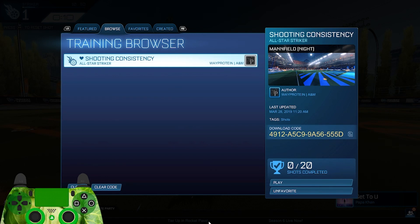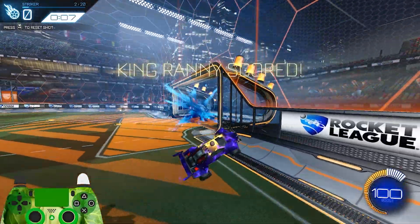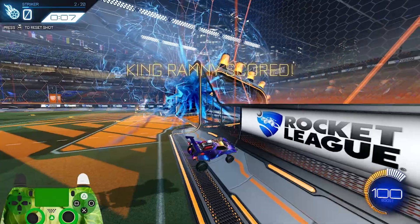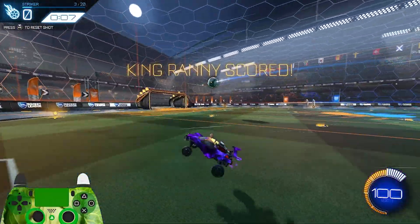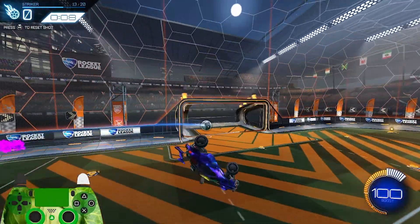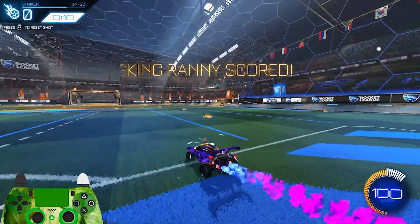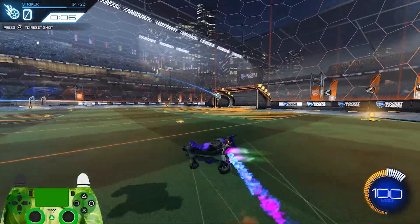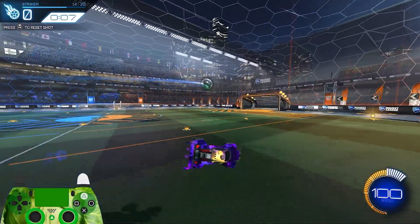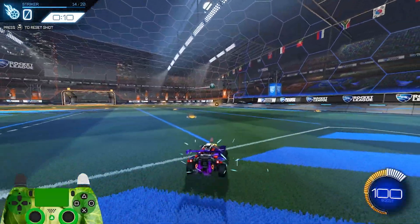Air roll shots are a bit tricky to talk about because a lot of people severely overuse air roll for shooting and would benefit from learning to shoot without any air roll. But regardless, air roll shooting is still super important and useful — the biggest use case is for hitting tight angles and using air roll to get underneath or around the ball quickly. You may also find air roll shots helpful for redirects to get a more powerful hit. A couple of warnings: don't add air roll on shots where it's not required, as it creates a whole other input that could potentially mess up and makes shooting more complicated. Also, make sure you don't air roll too far — less is more, and it's pretty rare that you'll have to turn your car all the way sideways or more.